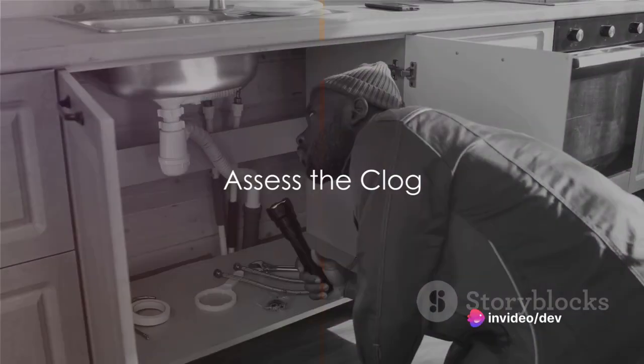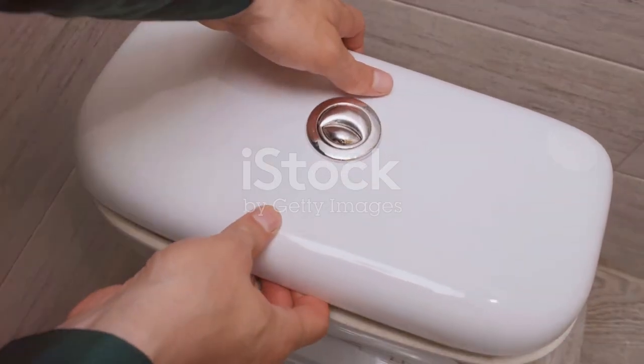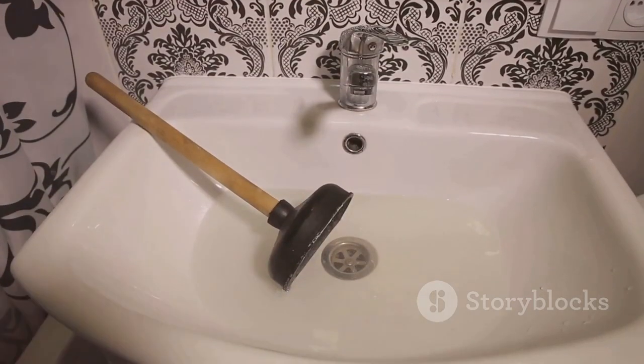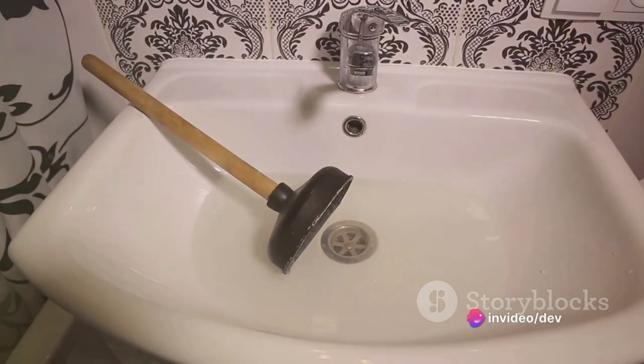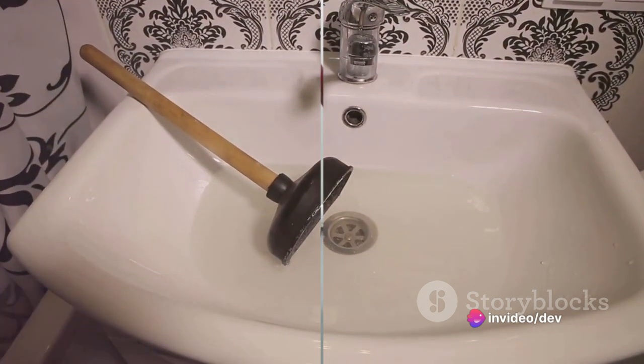Take a close look at the toilet and try to determine the nature of the clog. Is the water level unusually high, refusing to drain? Or perhaps the toilet's completely blocked, not flushing at all? Identifying the type of clog will help you choose the right unclogging method.